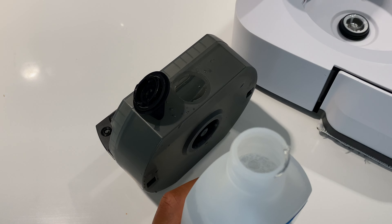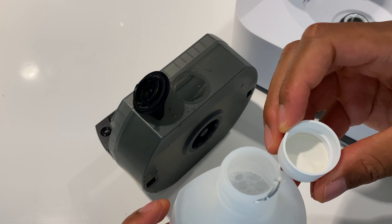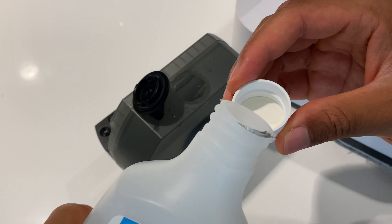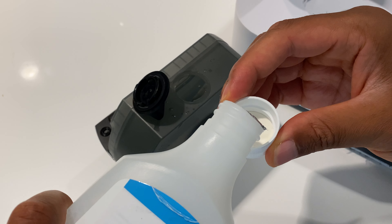It says to take six capfuls for this, but I tend to use less solution — about half the amount — because I mop the floors quite often, so I'm just going to use maybe half of this.